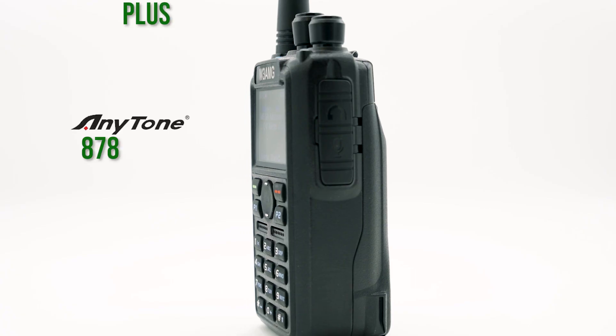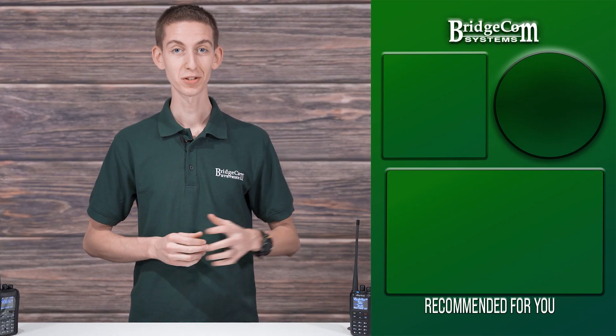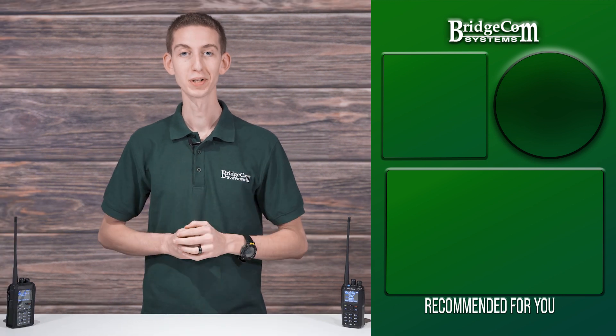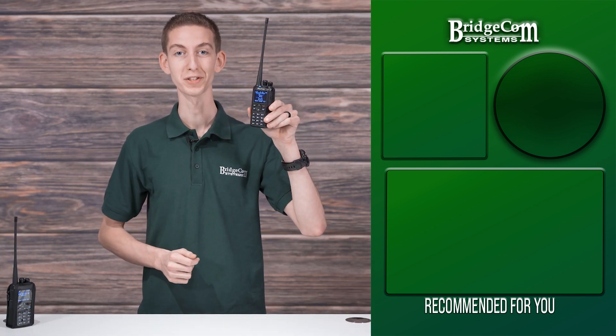Whether you're a radio veteran or a beginner just finding your start in radio, the Anytone 878 Plus, our most popular digital handheld radio, will completely reinvigorate your radio experience. With the Anytone 878 Plus, you'll have a bottomless well of hams eager to hear your radio stories and experience. Get the DMR radio that makes all others look second rate. Order your Anytone 878 Plus today.